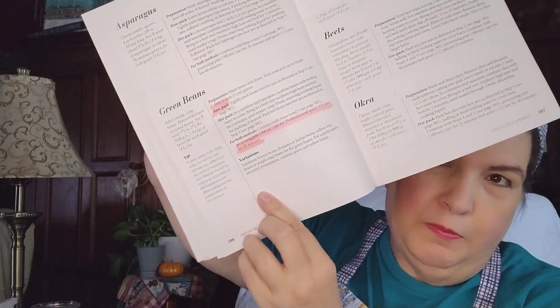I'm going to be using a recipe out of the Ball Complete Book of Home Preserving, found on page 386. There are two methods: the raw pack method and the hot pack method. I'm using the raw pack method.